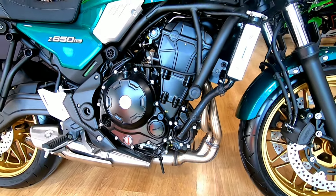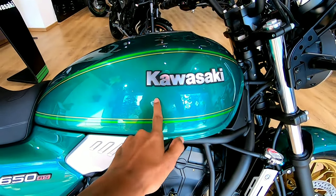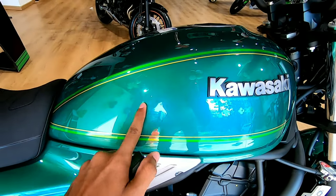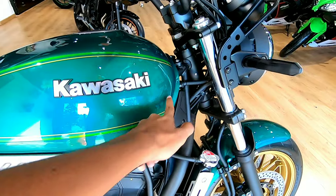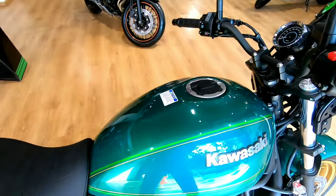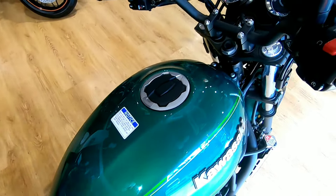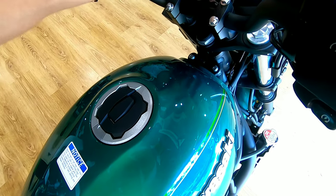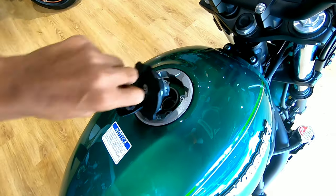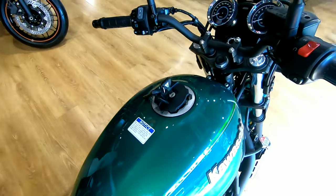The Kawasaki branding over here features an outstanding paint scheme with a glittery kind of finish, surrounding linings, and 3D Kawasaki badging. The fuel tank capacity is 15 liters. Let's open the fuel lid — it has a hinge in it.